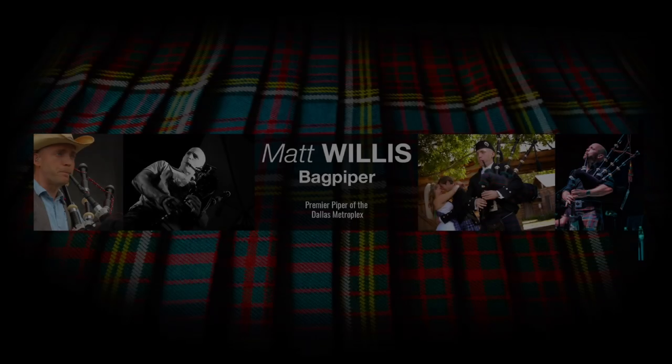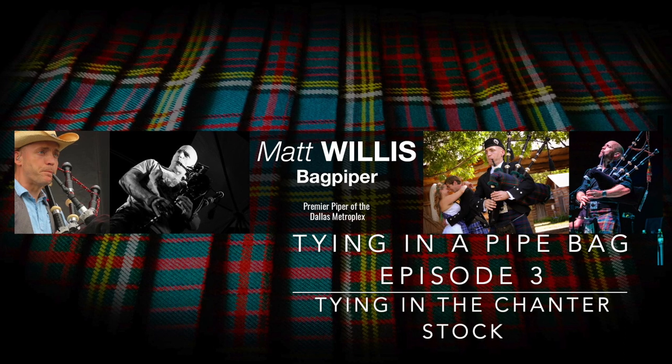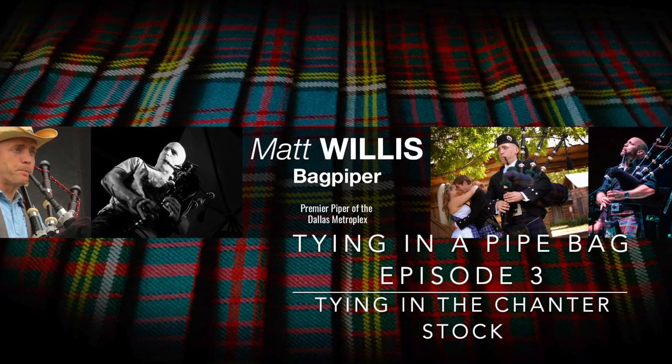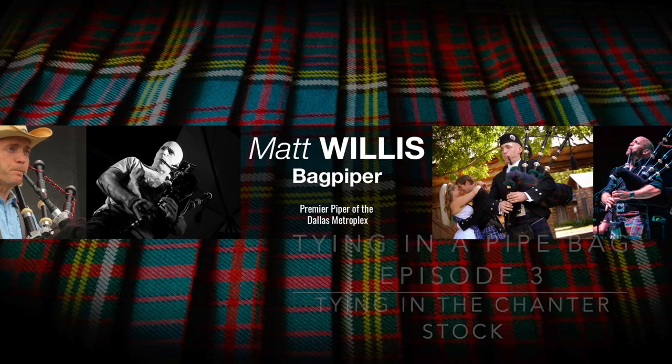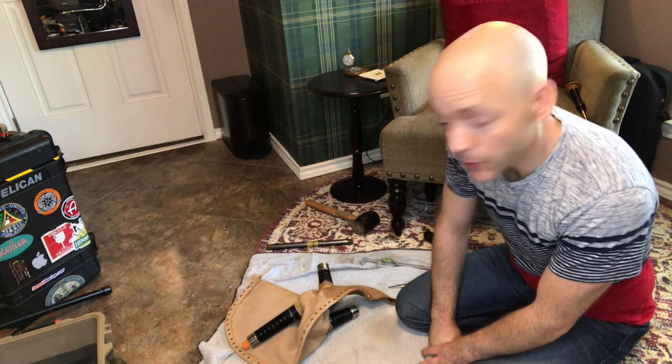In today's video we're going to be showing you how to tie in a chanter stock to a hide bag. Hello, I'm Matt Willis Bagpiper and on this channel I make videos to make you a stronger and more confident piper.